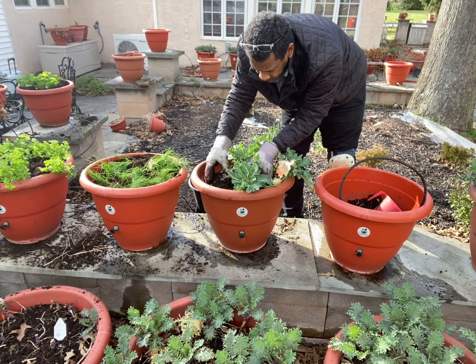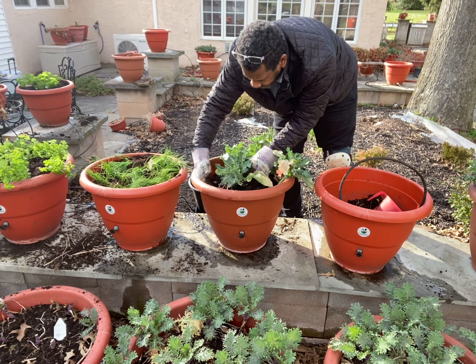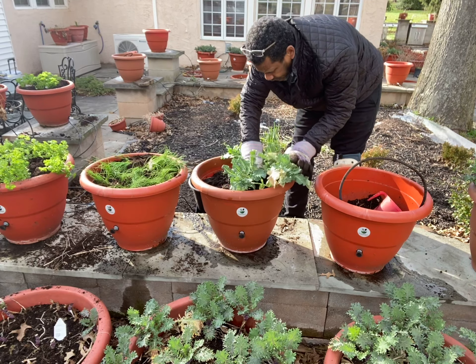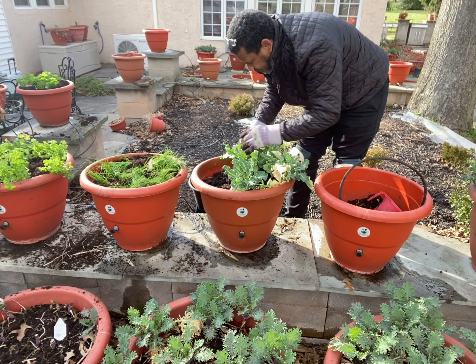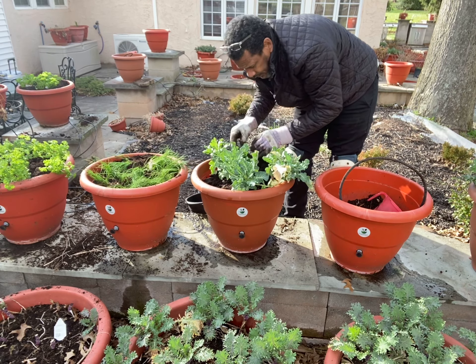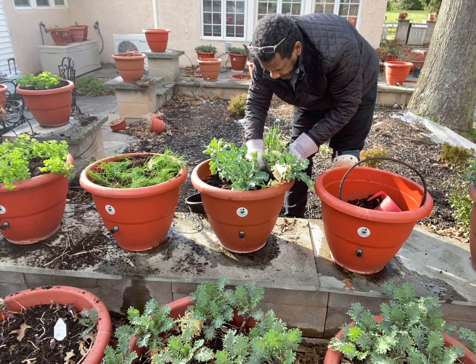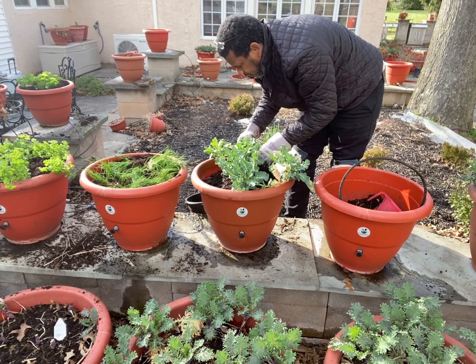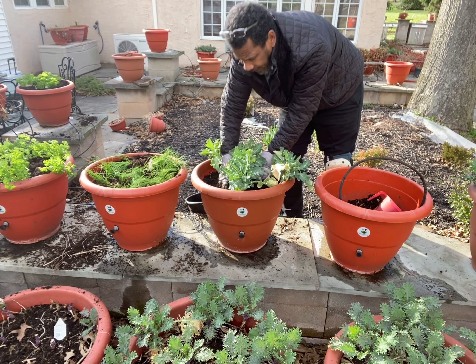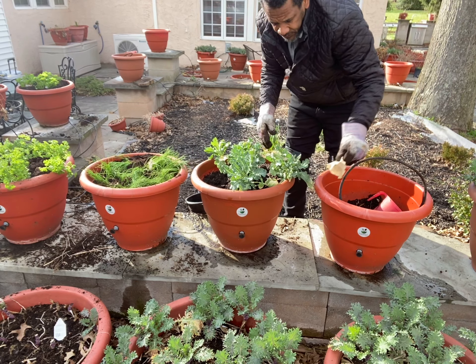I'm going to move this around to locations where I see fit — make sure you cover that feeding stick. That's perfect, that is absolutely perfect. We grew tomatoes and peppers in the same soil last year, so having this broccoli come in here is really a blessing.